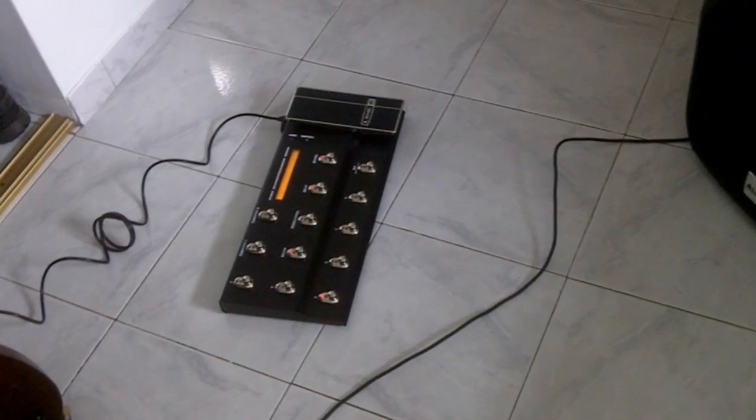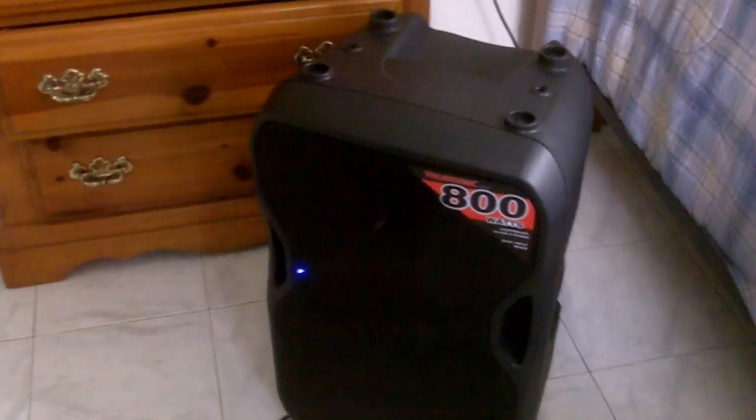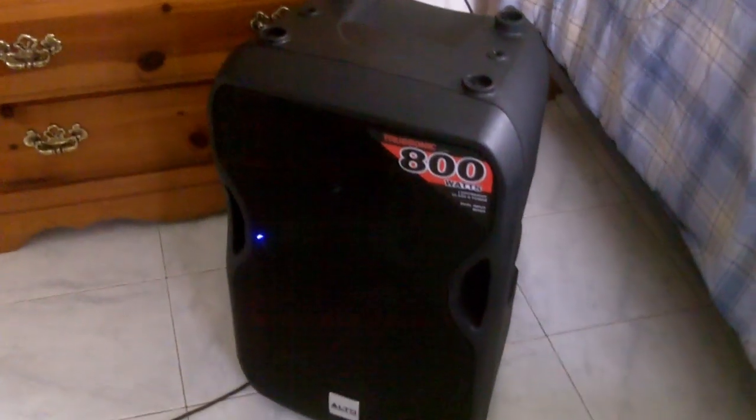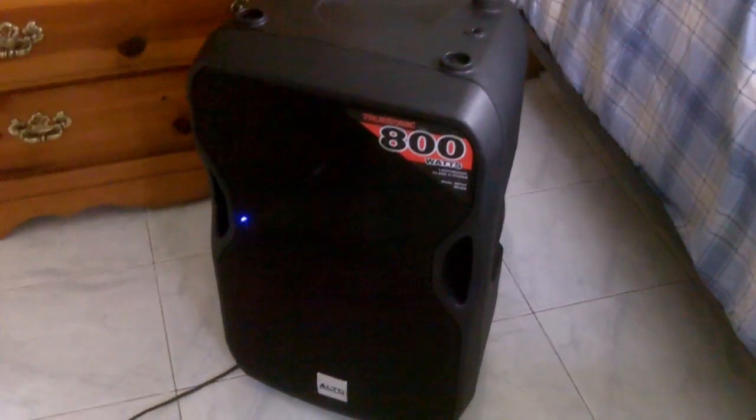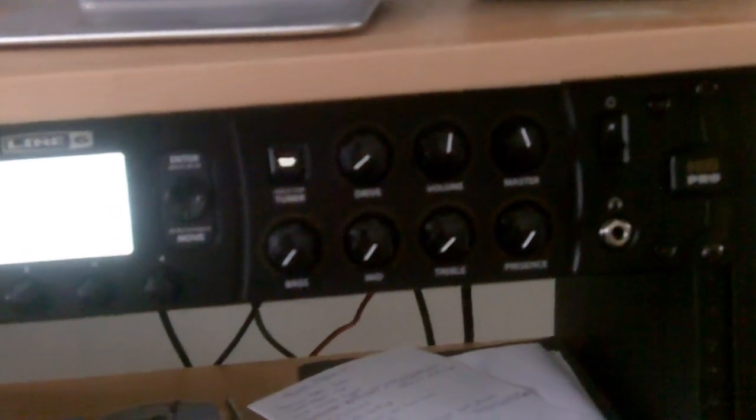Hey, just doing this quick video to show you my new equipment, new rig, which finally arrived. I've already connected everything and it's sounding beautiful. Right here I have a 15-inch speaker, this is an Alto TS 115A, and it sounds amazingly good — really, really loud. I'm running my Line 6 POD HD Pro directly to it, nothing in between. It just sounds beautiful.